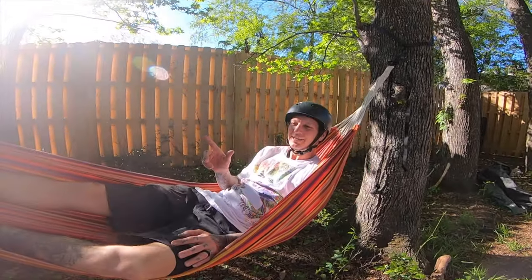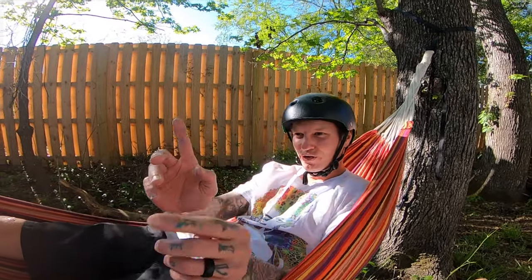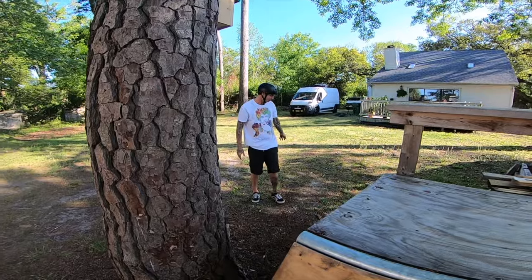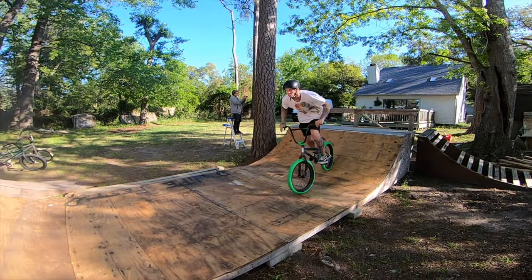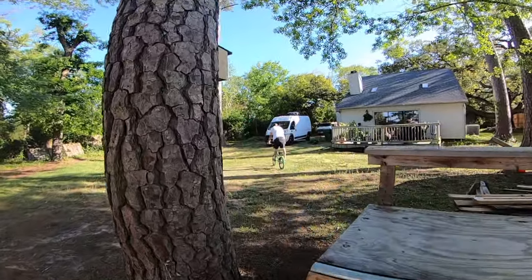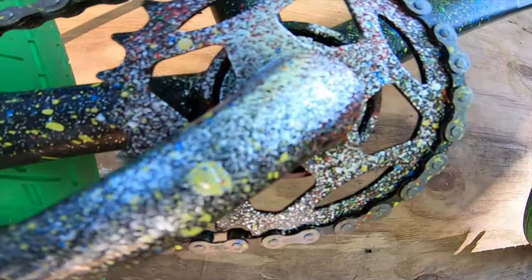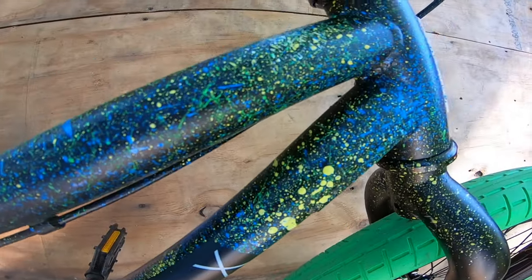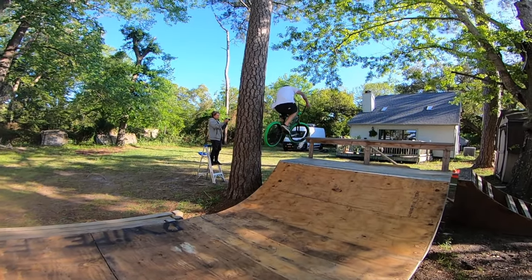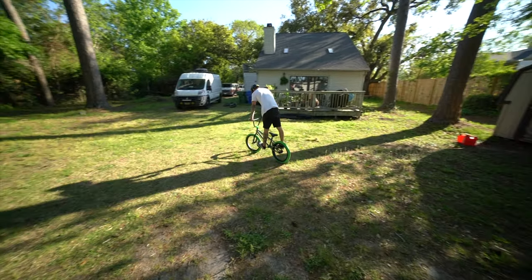I'm just being super lazy because I want to do this gap. Ever since we built the little mini ramp, there's a tiny gap — real narrow — between the trees. I want a gap right through there. All in the lanes! Let's go!